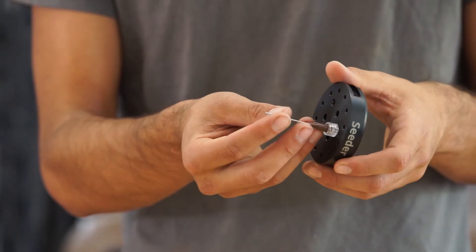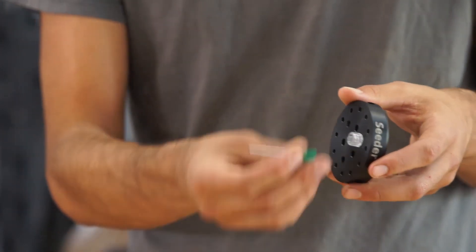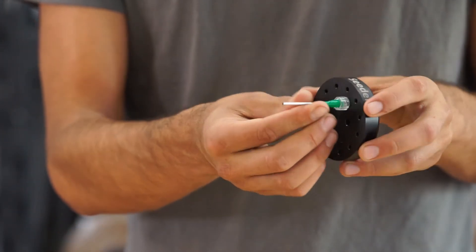The smaller needle would be good for smaller seeds such as lettuce, while the larger needle would be good for larger seeds such as those of squash.